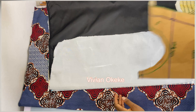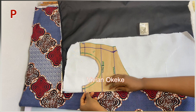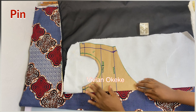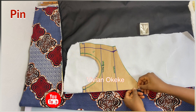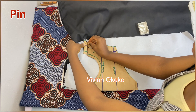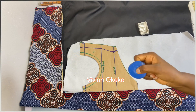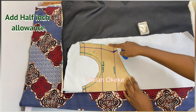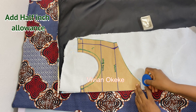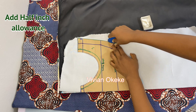The process is: place pattern, pin, add allowance, and cut — P-P-A-C. This is my front pattern, and the way I placed it on the lining and the main piece, I made sure the center front is sitting at the closed edge where I have the fold. I'm pinning this down so it doesn't move when I'm cutting. I'm confirming the pattern is sitting the same way on both pieces, then adding half an inch allowance on the base and on the top, but no allowance on the side because I already have one inch allowance there.